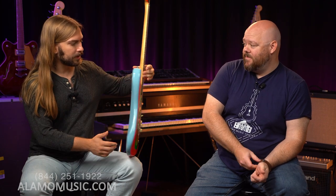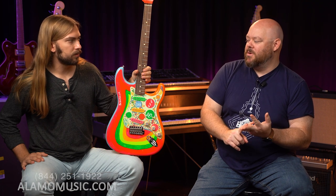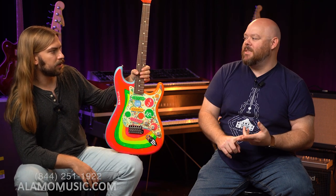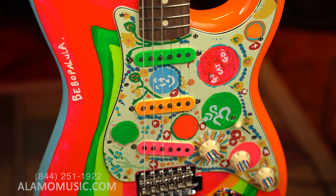It was a '61 Strat, Sonic Blue, but he painted it later. I think my understanding is around Rubber Soul was when it got its paint job, or soon after. He used it on Revolver, and it was on the Magical Mystery Tour. But it was known mostly for not being on stage or in tours — it was in the studio and in videos. It was Dayglo paint and some of Pattie's nail polish, and if you've seen it in the videos, you know immediately.